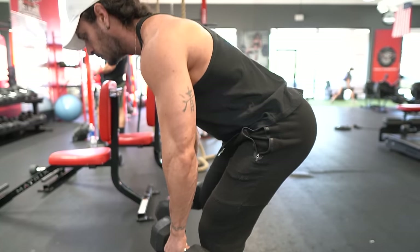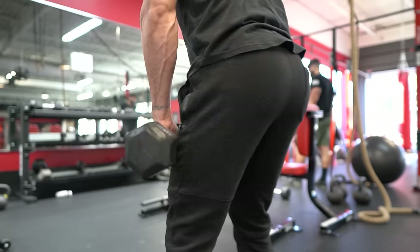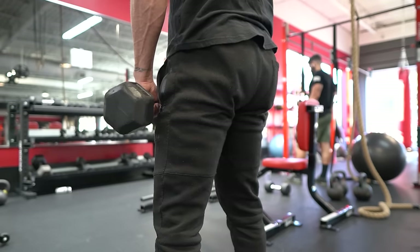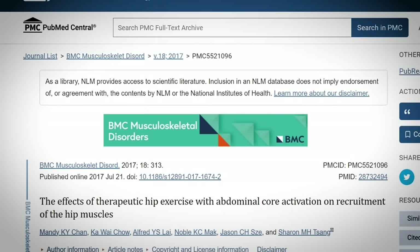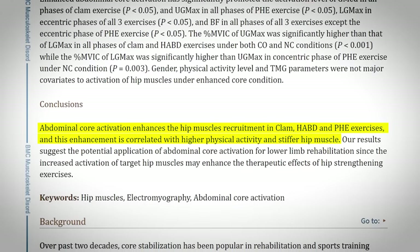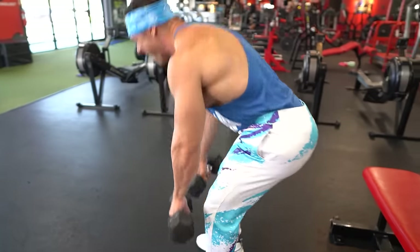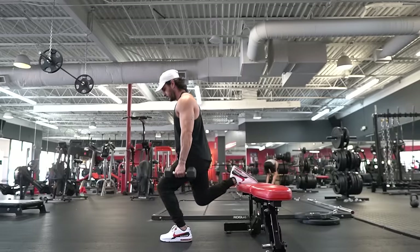To perform this exercise effectively, stand with your feet hip-width apart holding a dumbbell in each hand, hinge forward at the hips keeping your back straight and core tight until you feel a stretch in your hamstrings and glutes, then contract your glutes and hamstrings to pull yourself back up. A 2017 study published in the Journal of Strength and Conditioning Research found that when the abdominals are deliberately activated during hip extension, this increases gluteus maximus activation due to the enhanced stability provided by bracing the core.